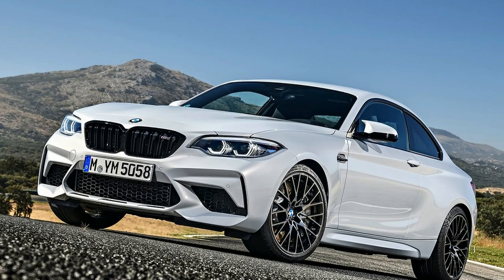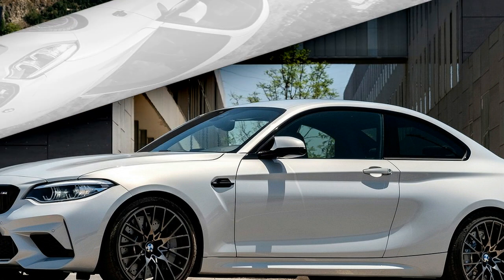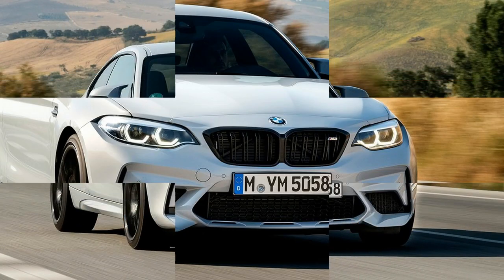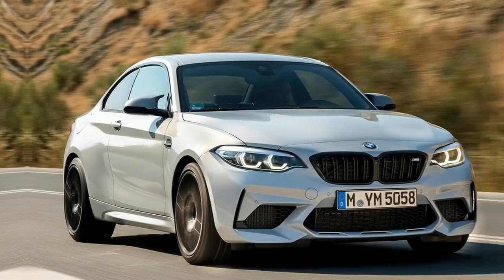The interior benefits from new available M Sport seats with a light-up M2 logo, a red button to start the engine, and refined styling. New switches on the center console allow selection of various modes for the steering, throttle, and transmission. Combinations can be saved and recalled via the M1 and M2 buttons on the steering wheel.